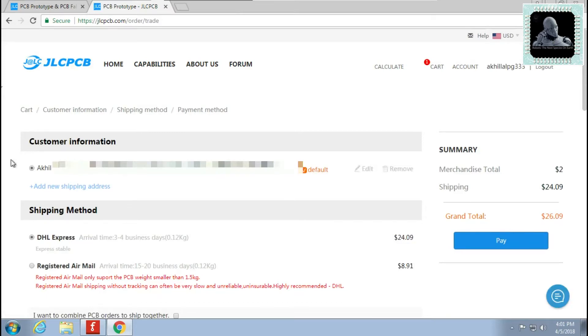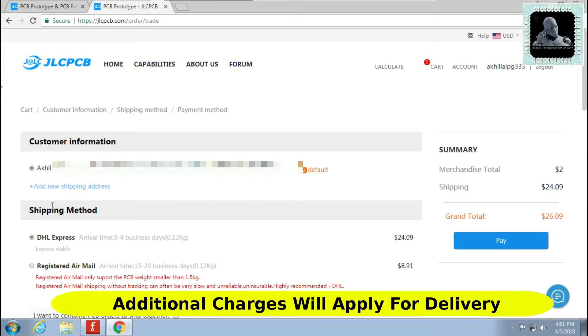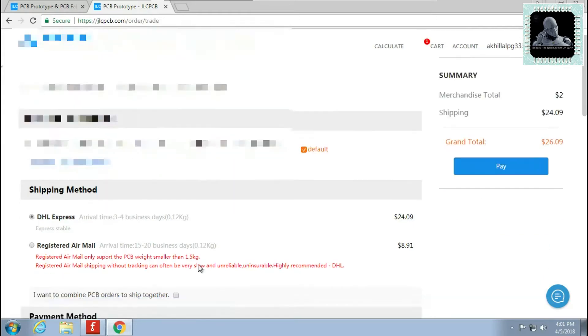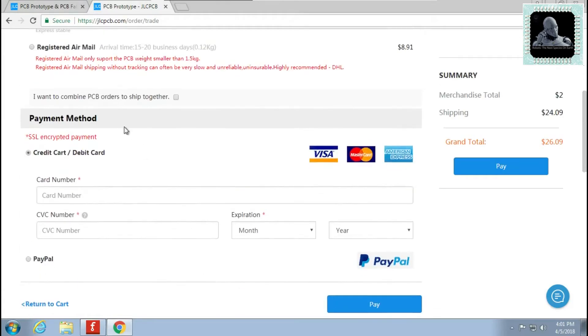Now you need to add your shipping address and shipping method. Talking about the shipping method, DHL will deliver in 3-4 days while air mail will take 15-20 days. Choose the method according to your need. After that select the payment method. You can pay using your credit card, debit card, or even using a PayPal account. Complete the payment and wait for the delivery. It took me 7 days to get this delivered at my home address in India.